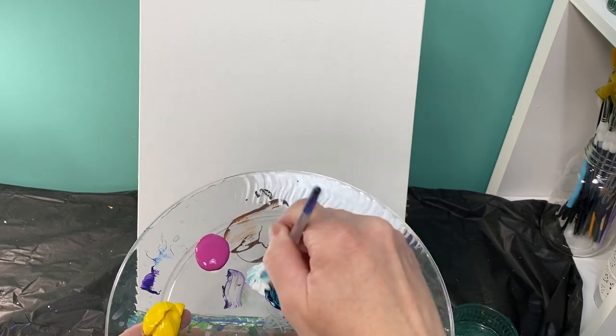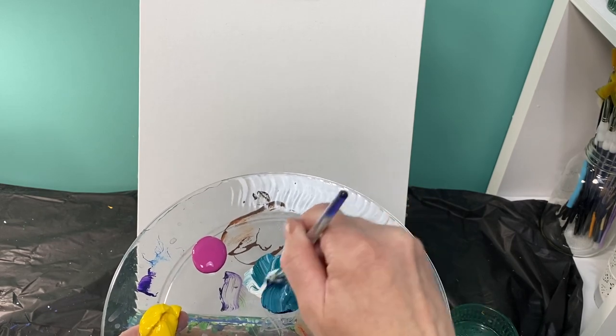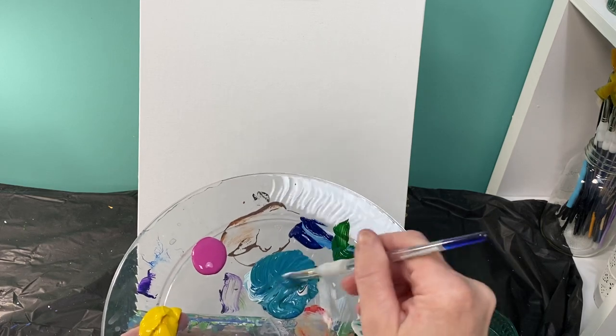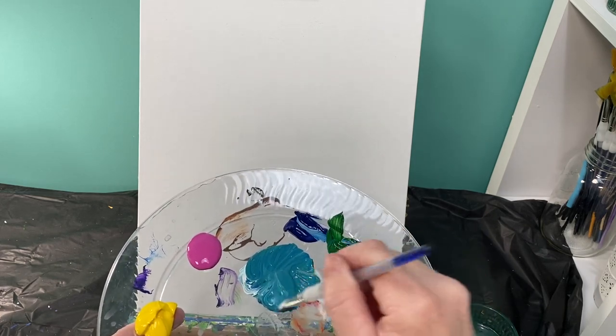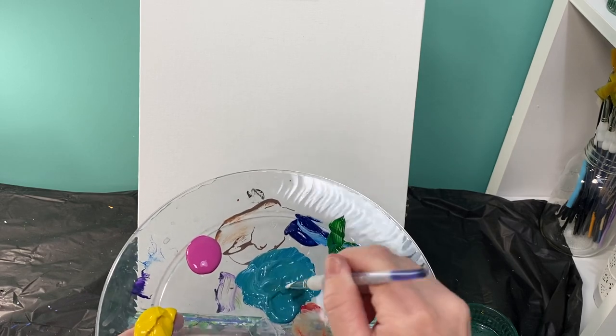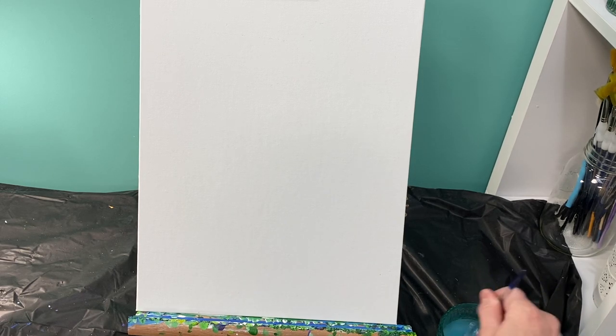If you happen to have a light teal color at home, go ahead and grab it. It was not in the original colors I told people to grab, which is why I'm showing you how to make that really pretty teal. So it's about 50% white, 25% blue and green. Look how pretty that is — love that color. We are going to create stripes in our background, but before we do that, we want to lay out where our lemonade pitcher is going to be, because we do not want to have to paint yellow on top of this pretty color.